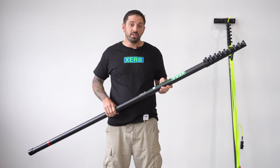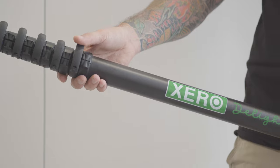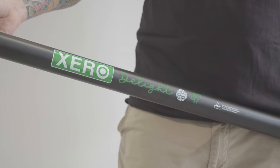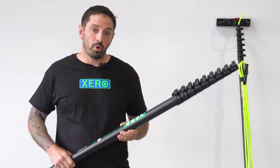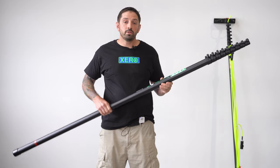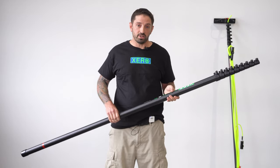This is the Xero Delight 47-foot telescopic water-fed pole from Xero. This is a nine-section pole, which you can add a universal extension onto to go to 57 feet if you would like. The Xero Delight is also a non-pull-apart pole, meaning you cannot shed sections off of it.